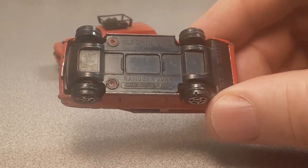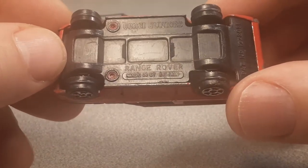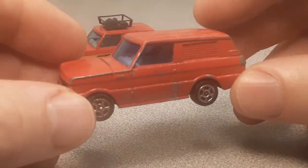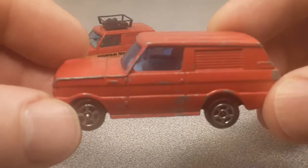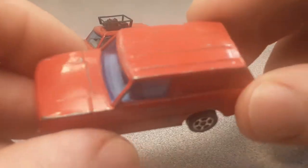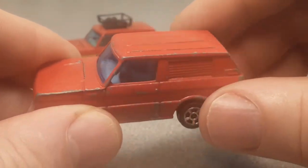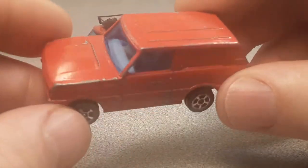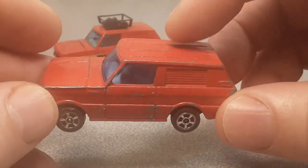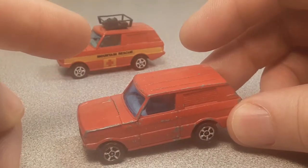It is a Corgi Junior Range Rover made in Great Britain. Just a beautiful little gem. And if you don't quite recognize what we're looking at here, it's because normally the Corgis have got what they call a roof box. They made these in 1:64 scale, and then they made 1:43 scale with that roof box on it. Well, these don't have a roof box on them.